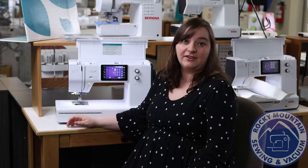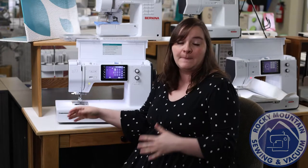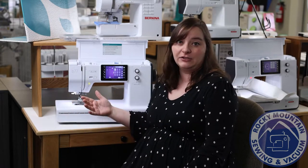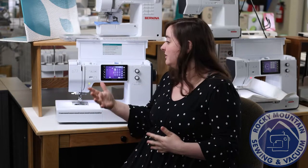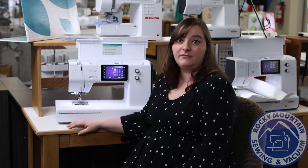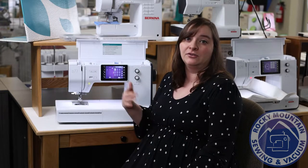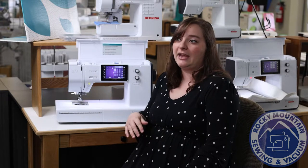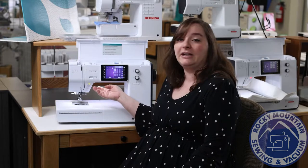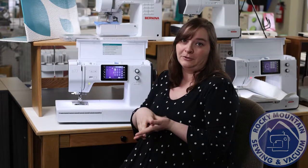The Bernette B77 is a fantastic beginner-to-intermediate sewer's machine. It has a lot of great features packed into a decent price point, and it definitely spoils you with the way that it sews and some of the things you're able to do with it. It has the same interface as a Bernina, which is really nice, but it's not as crazy a price point as some of those wonderful Berninas are.